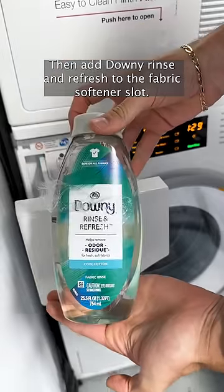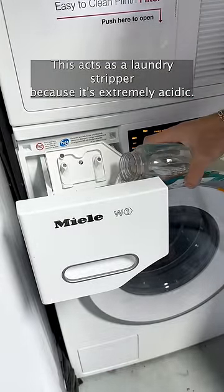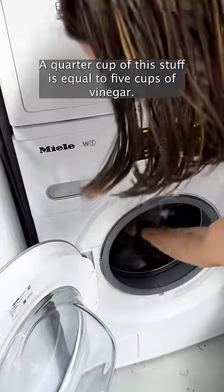Then add Downy Rinse and Refresh to the fabric softener slot. This acts as a laundry stripper because it's extremely acidic — a quarter cup of this stuff is equal to five cups of vinegar.